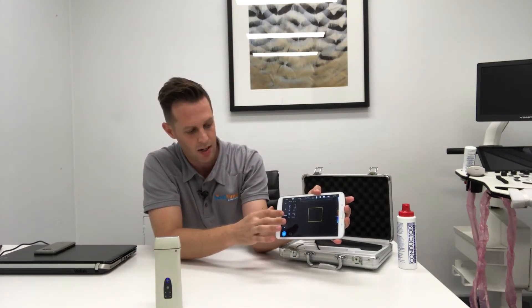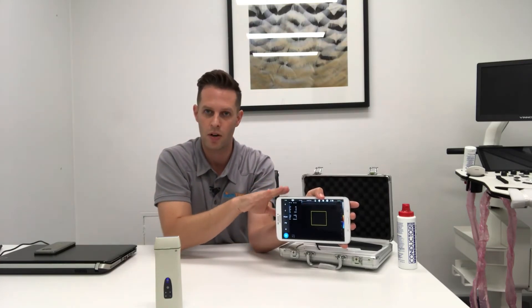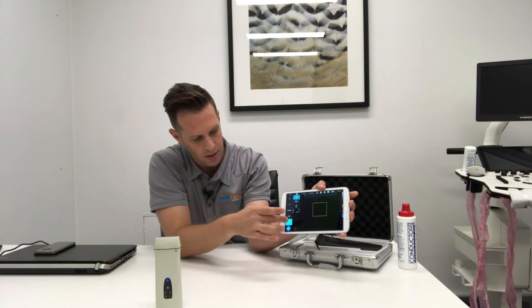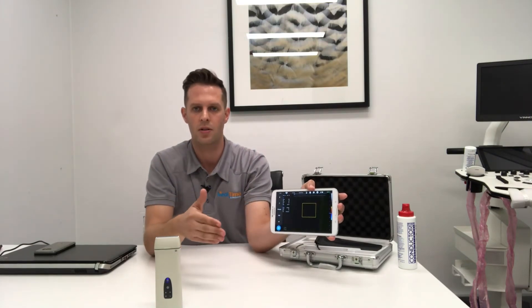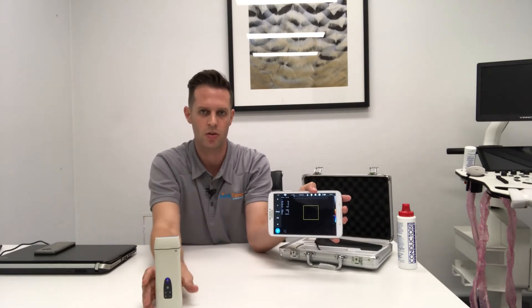You also have power Doppler mode, pulse wave Doppler mode, and you can have the audio for the pulse wave coming out of your device, as well as M mode. So all of the main modes you'd be used to on a standard ultrasound machine are available with the QSono D8.